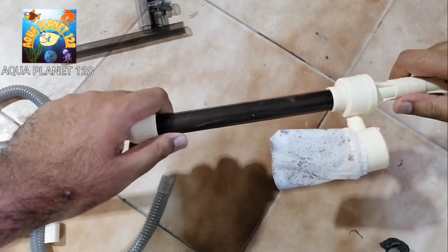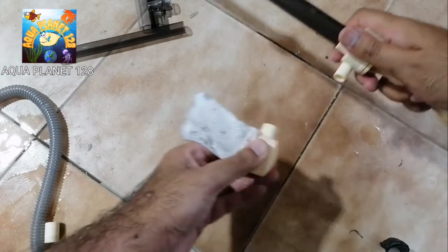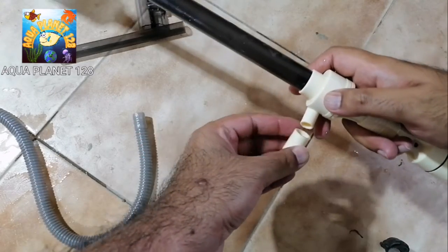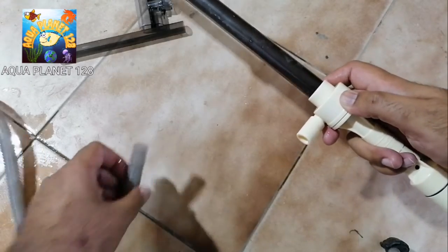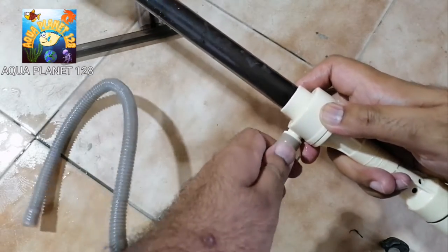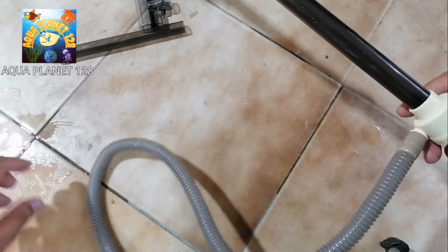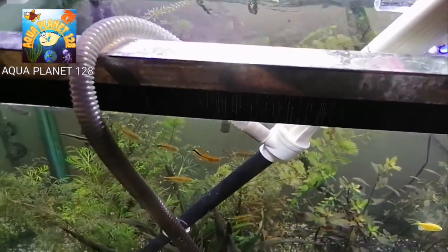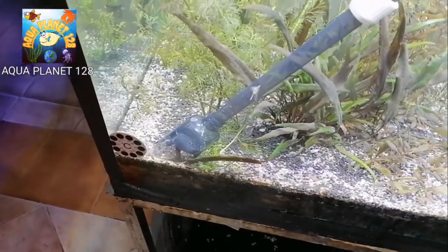Now if you want to use it for changing the water, we just detach the waste collection bag, attach a small piece of plastic in its place, then attach a flexible pipe. Here is the assembly for changing the water. The pump is now working for water change mode and you can see water is coming out - it has got a good flow rate.